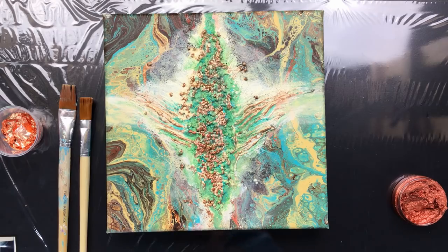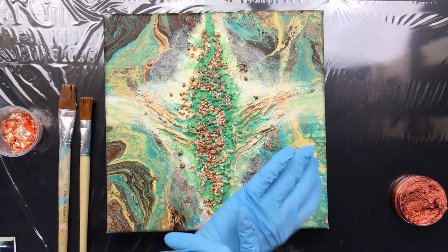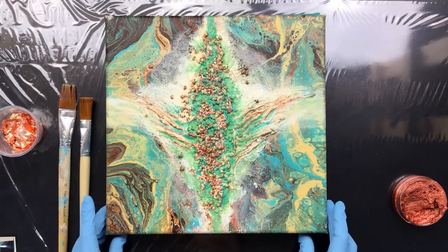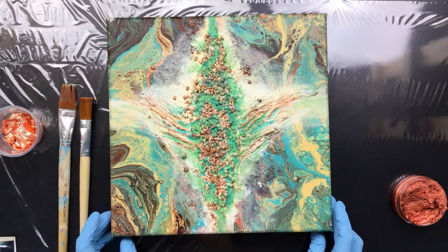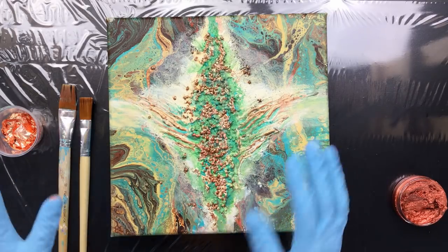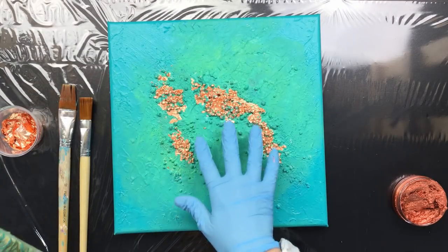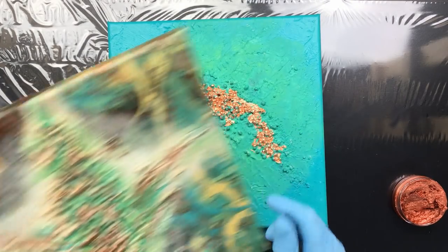Good morning everyone, I'm back. It's Saturday, it's quarter to 11, and I have a whole lot of videos lined up for you all. First off, I've had a lot of questions about the two paintings I did with the little balls on them.